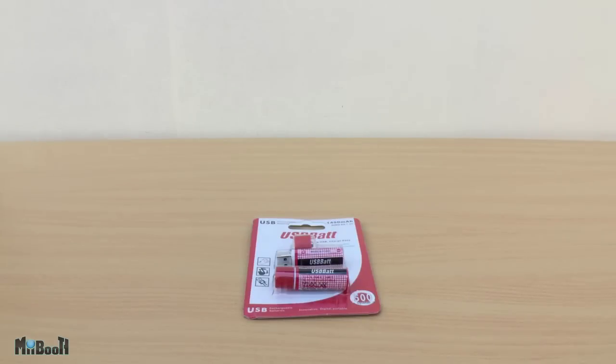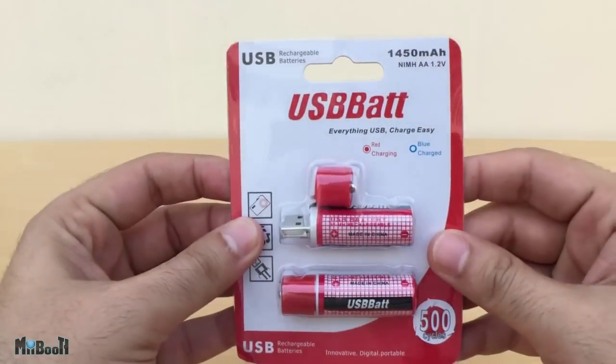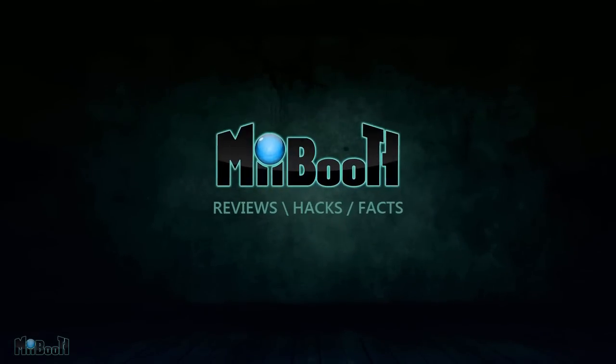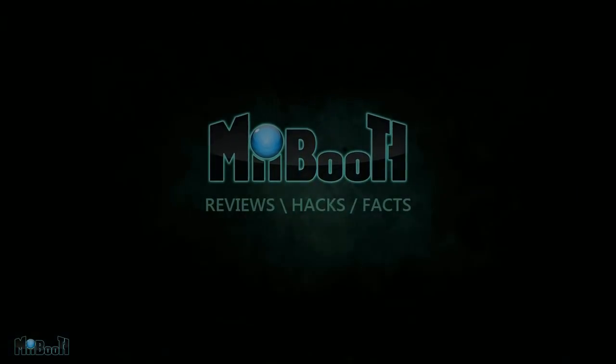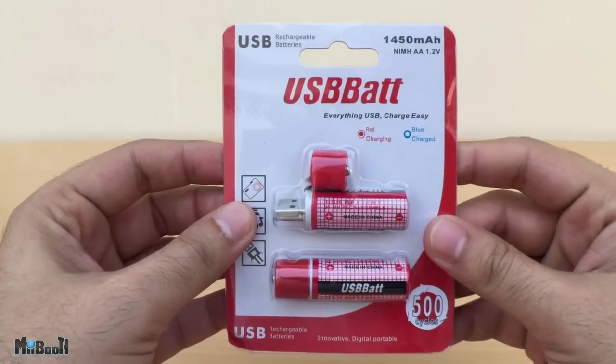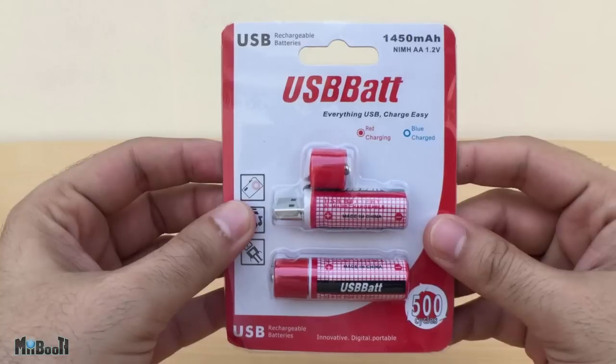Hey guys, welcome back. Today I'll be checking out a new gadget that's been circling around the internet. These, what look like USB flash drives in the shape of AA batteries, are actually rechargeable AA batteries.